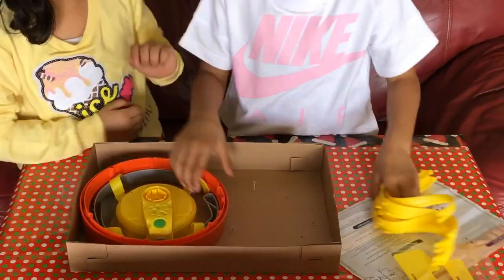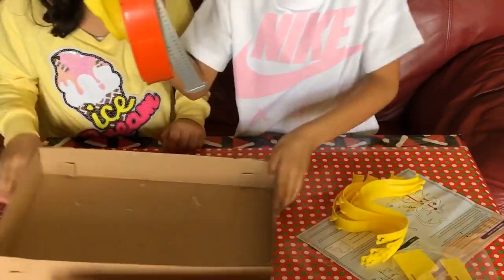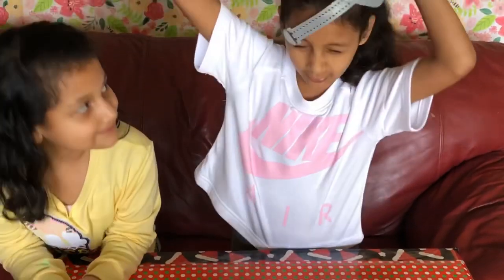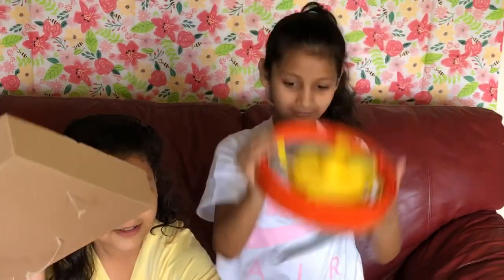We got some S-thingy and we got the crown that you wear. I think it goes like that — it goes on the head because it says on the head. Yeah, you can see. And so we got that.